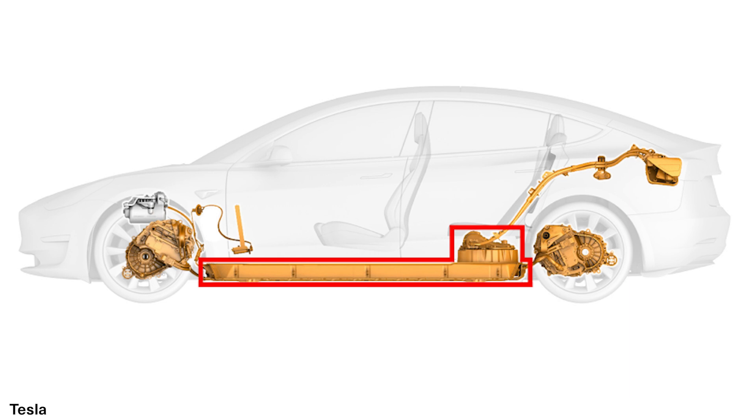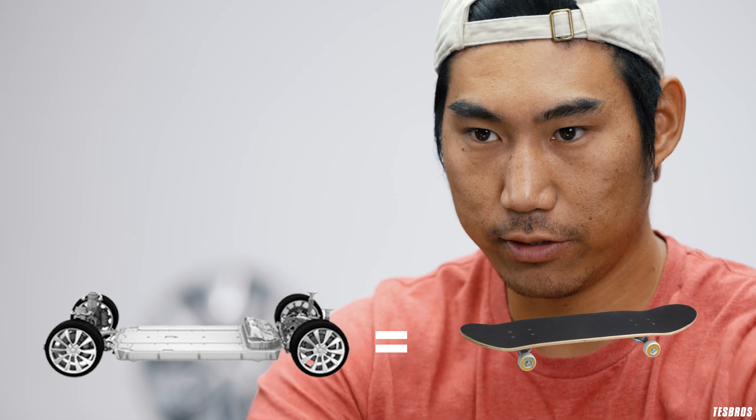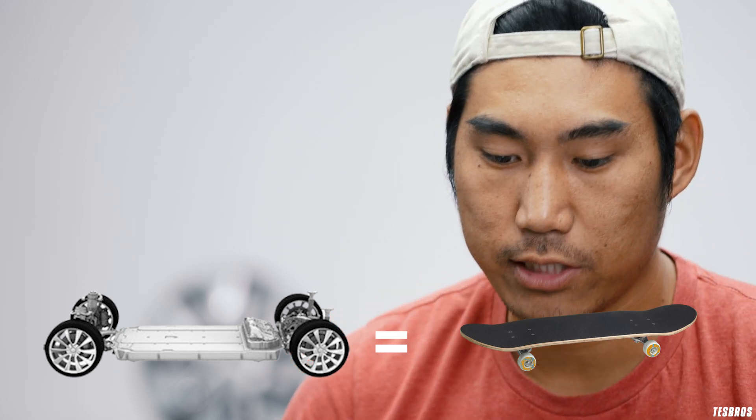The Tesla battery is located at the bottom and center of the vehicle. That's why it's so heavy, but also why it's very safe — it doesn't flip over easily because all that weight is in the middle and bottom of the car. They call that design the skateboard, because the battery is there along with the axle, wheels, and tires.